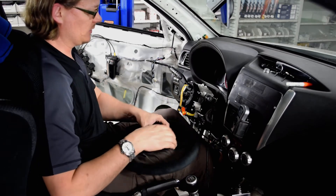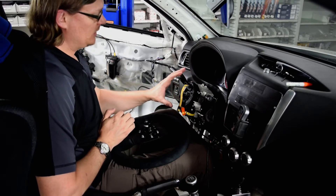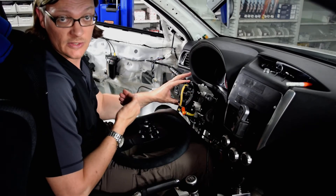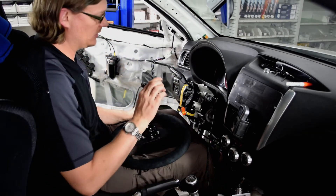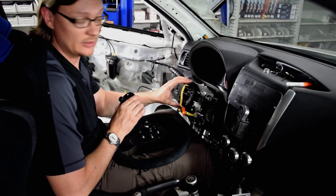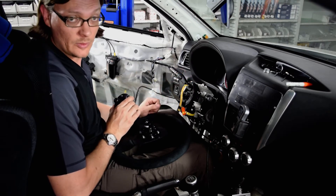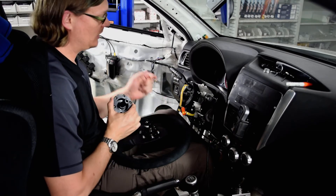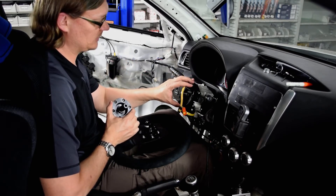The problem we ran into is this right here — the clock spring and the steering angle sensor. The problem is that this is not connected to the column; it was attached to the factory steering wheel. So if you're going to attach some kind of adapter to the column, you have to have some way to also attach this clock spring and steering angle sensor to the column. That's where we ran into trouble.